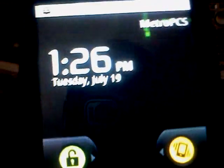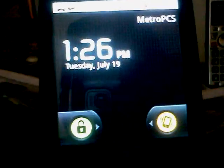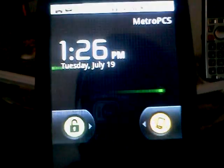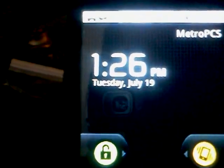Hello, I am showing you the applications for the phone Huawei M835 from MetroPCS. Here is the lock screen of the phone. You can slide to unlock, or slide to turn sound on or turn sound off.